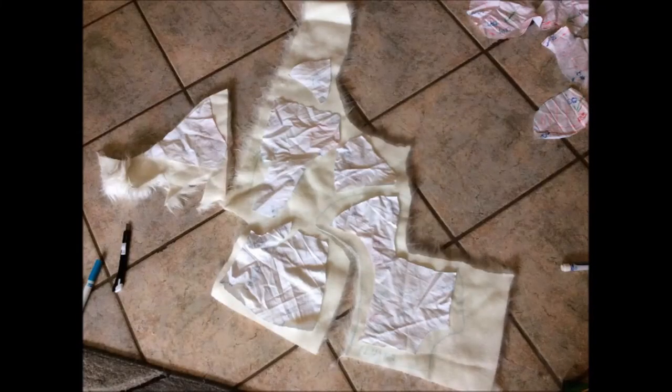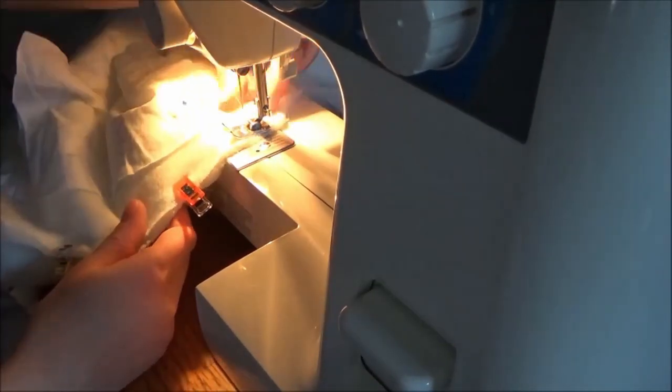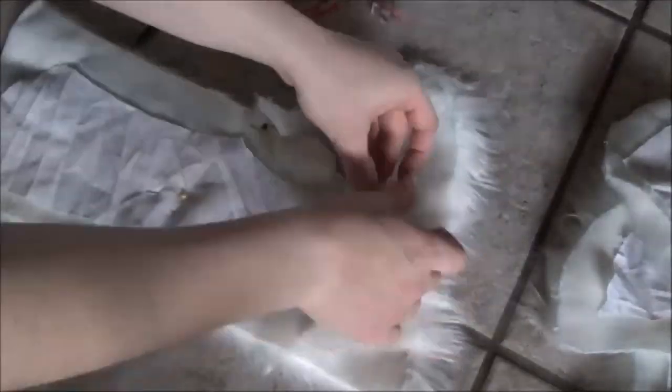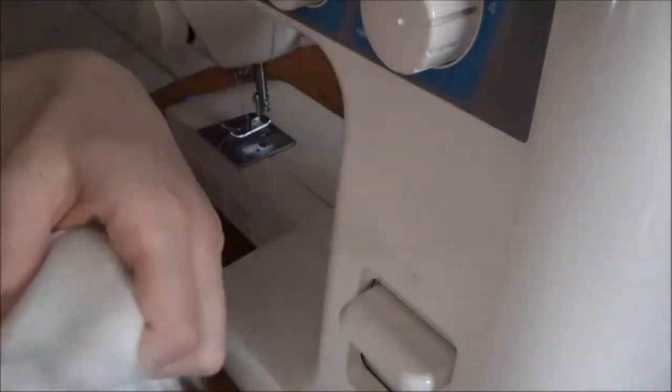And now it is time to pin everything together and get to sewing! There was a lot of sewing here. The main thing that you need to know is to tuck the fur into the seam, that way it's harder to tell from the outside that there is a seam there, but the inside seam isn't all bulky and takes up a whole bunch of room inside the fursuit.